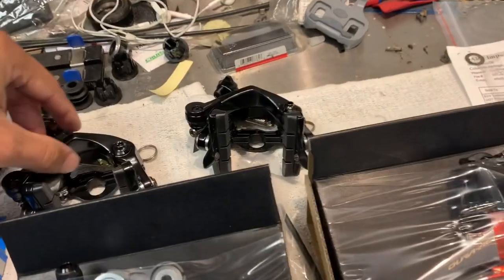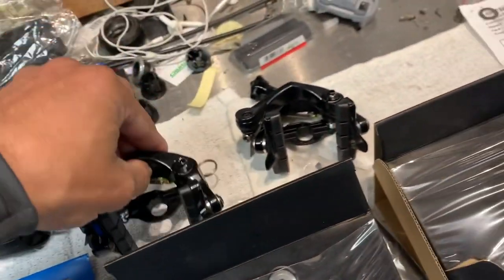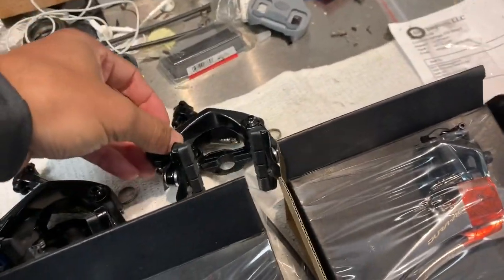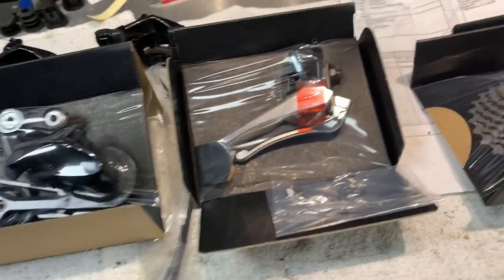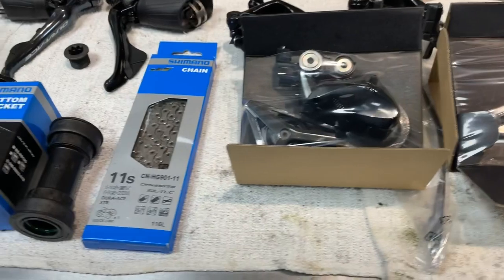This bike has direct mount brakes, so that's why these look a little bit different, but they are Dura-Ace. We also have the rear derailleur, the front derailleur, and a Dura-Ace cassette with a Dura-Ace chain.